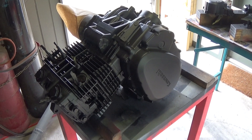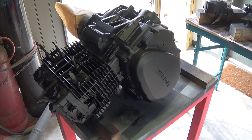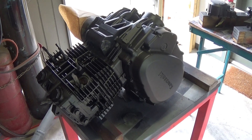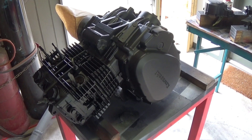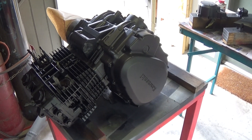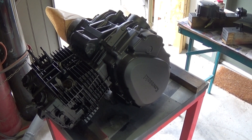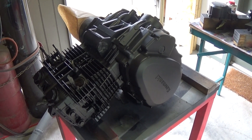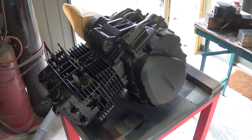G'day everyone, it's Matt from Crank Engineering. I want to talk about the engine paint job I've done on this Z250 build. There are two ways to do an engine paint job: there's a cheap way and there's an expensive way. This being a budget build, this is the cheap way. The expensive way is to pull the thing completely to pieces, sandblast it all, and get all the paint, grease, and everything else off.